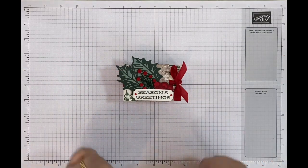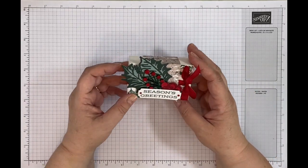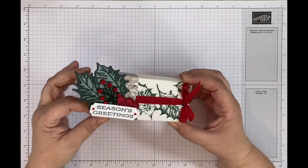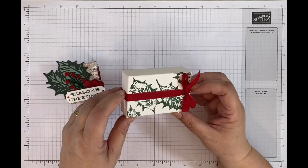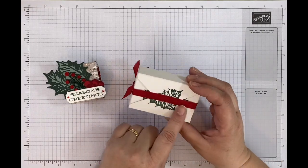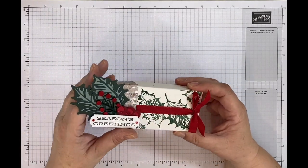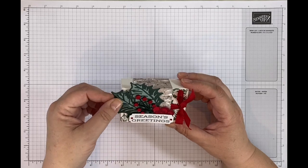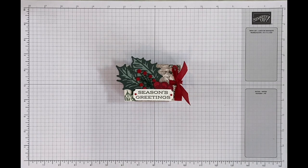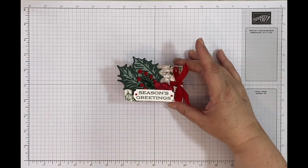Hi, it's Jane here from craftwithjane.co.uk and today I'm bringing you a Christmas project. This is the cute little envelope box wrap, just here, and then you've got your little envelope box. I can't actually get the ribbon off now because I've tied it quite tightly. I've used the Leaves of Holly stamp set and matching dies — I just think it's a really lovely, cute little festive project. We're in September so I feel safe using the C word — Christmas!